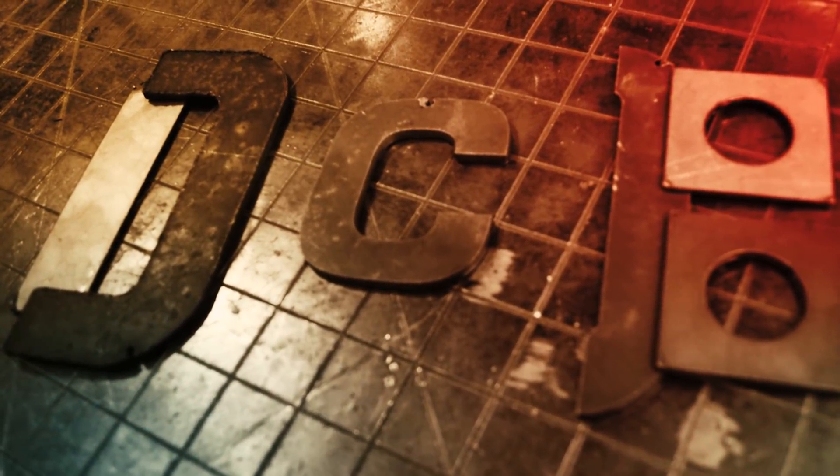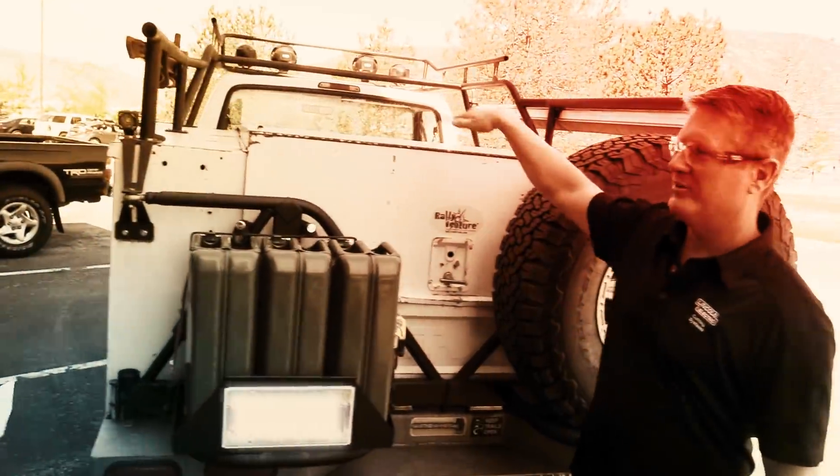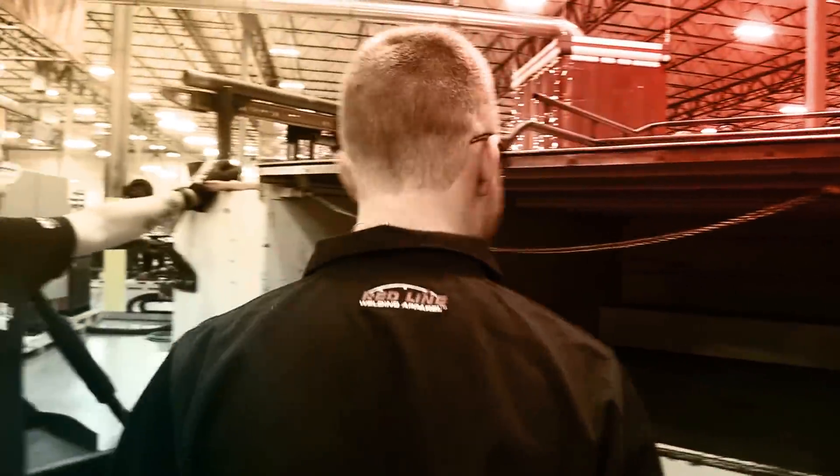On this episode of Design, Cut, Build, the team was approached to build a kayak rack for an awesome overlander, and we had so much fun we ended up redesigning the back hatch too. Let's get ready to design, cut, and build!